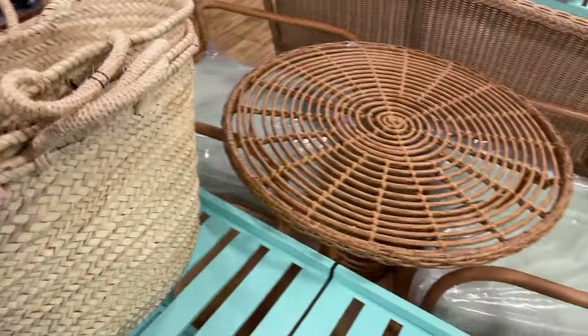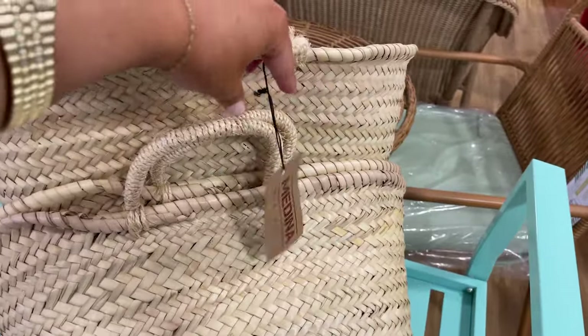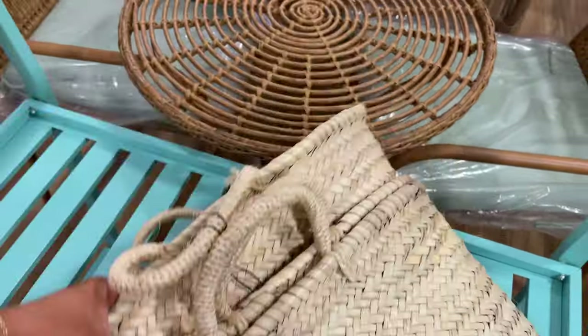Okay, HomeGoods has French market baskets — you know how much I love these. $9.99! Wait a minute — I love it. Great price, such a good price.